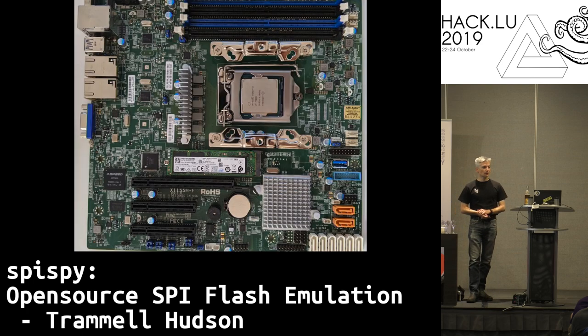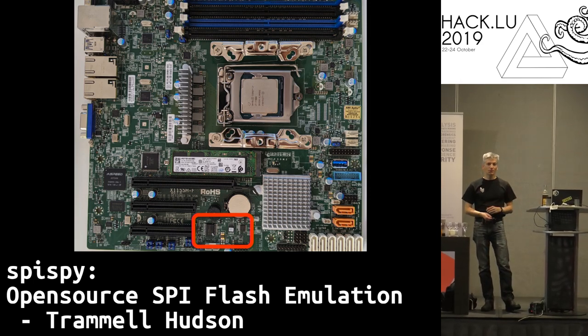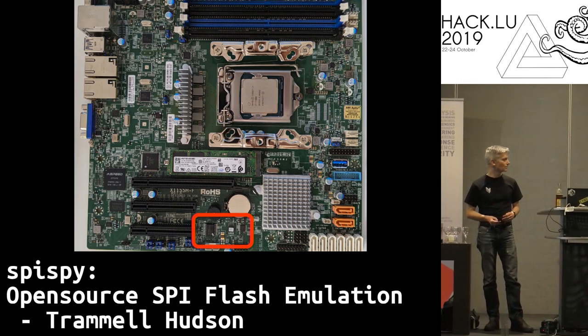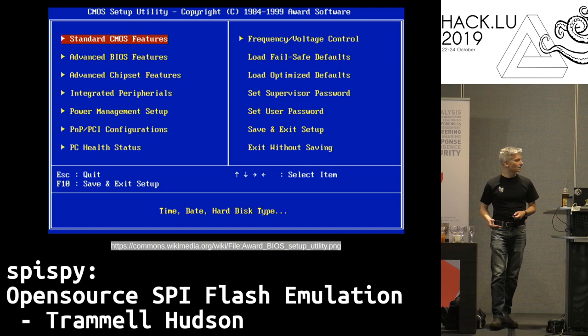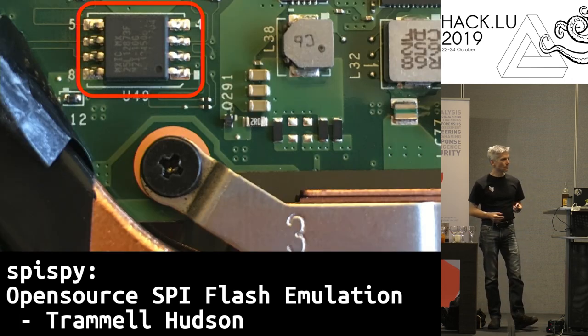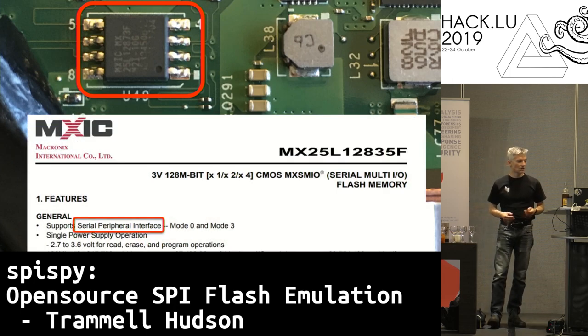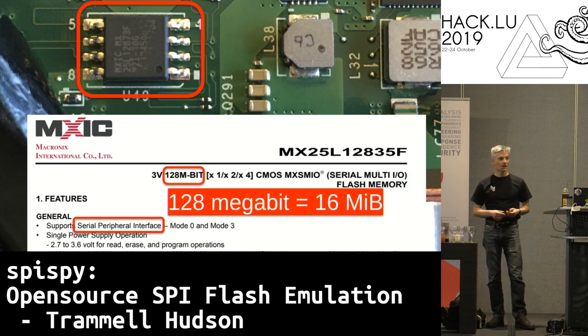If we look at a modern mainboard, there's a small chip on there that stores the firmware. It's frequently called a boot ROM, but it's actually a flash chip. It stores the code that the CPU executes when it first starts up. In old days they were 64 kilobytes and had classic BIOS, but these days folks want a lot more space. If we look at the data sheet for one of these chips, we can see they're quite a bit bigger — about 128 megabit, 16 megabytes — and that's a lot more space for firmware.